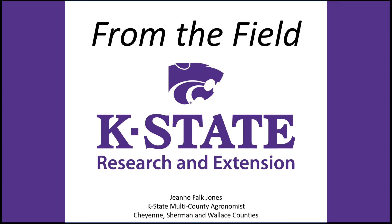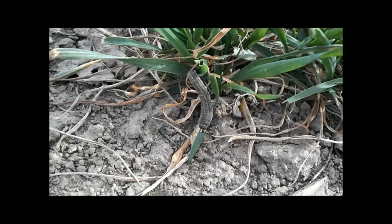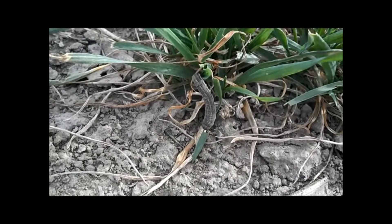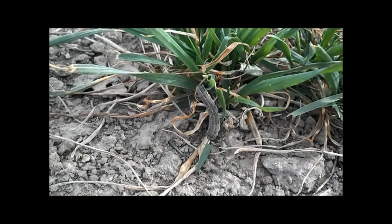Here's your latest video from the field with Jeannie Falk-Jones in K-State Sunflower District Agronomy. We're going to discuss army cutworms in wheat. Here's an army cutworm feeding on leaf tissue of a wheat plant. Army cutworms begin feeding when it's above 32 degrees.